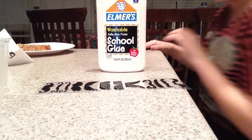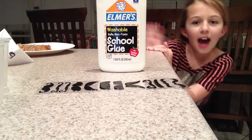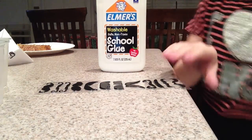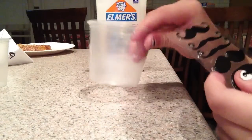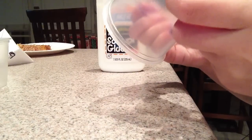Hey guys, it's QC Crafts here, and today we're going to be making a resin charm out of mustaches. So I have some assorted ones here, and you can use whatever you want — a printout — but it has to be cardstock and very thick. Let's get started.